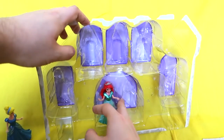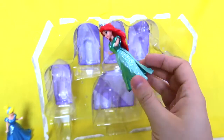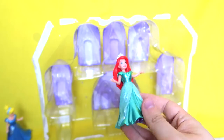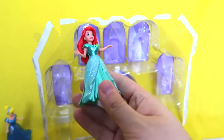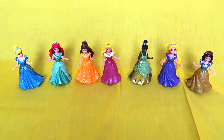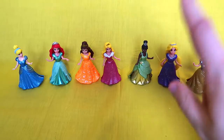Now we've got Ariel, my favorite Disney princess ever. She has her signature red hair and a whole new dress because she's not a mermaid here — she's a human. So they gave her a whole new dress. It's green, it's beautiful. It does have kind of thin looking things on the side. I really like this. She looks beautiful. So here's all seven little mini clip dolls.